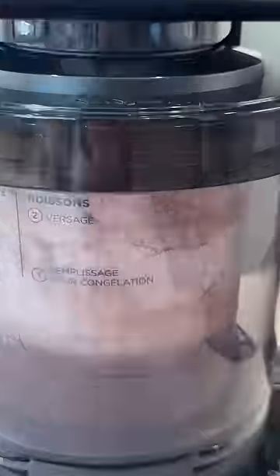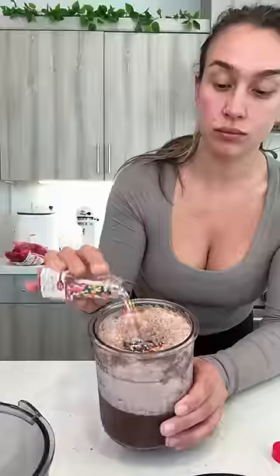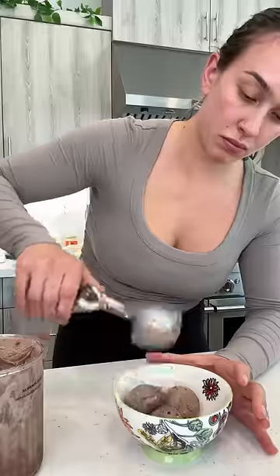I think I finally figured it out. After freezing my base for 24 hours, I spun it once on the light ice cream setting, added some mix-ins, then the key is not adding too much liquid — so I added some oat milk to give it a nice ice cream consistency.